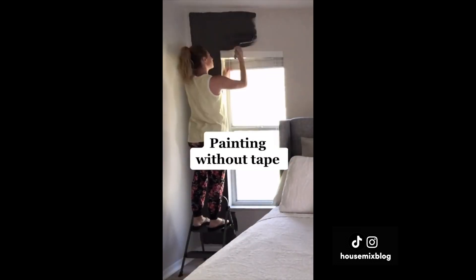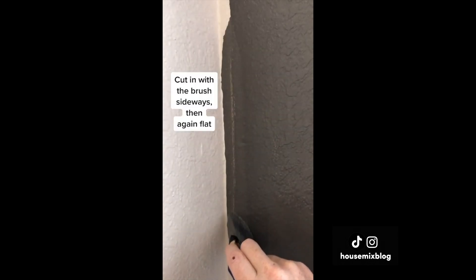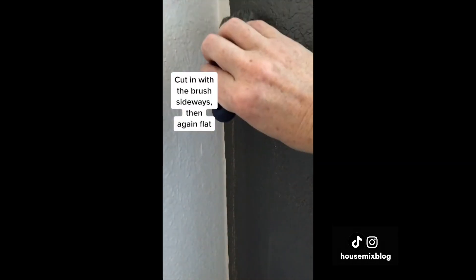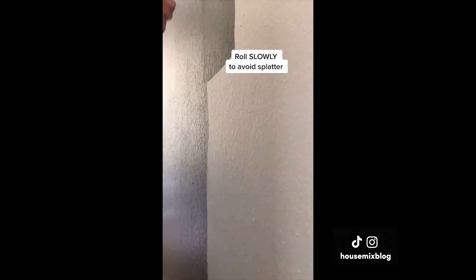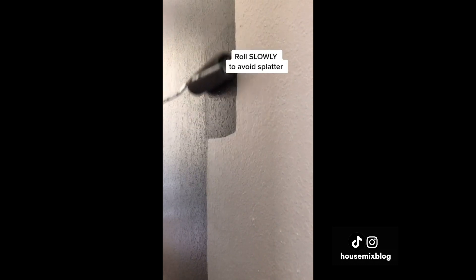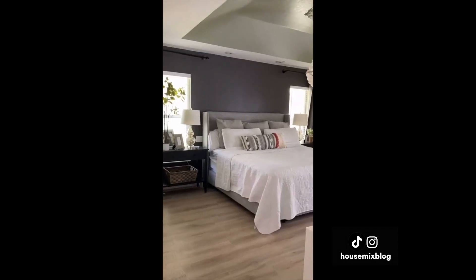Now I paint without tape. It's important to get an angled brush. You hold the brush sideways to cut in and then go back in with the brush flat. For the roller, get enough paint that is not dripping. The key is to go slowly, not to splatter. If you get enough paint on the roller, you should only have to do one coat — one width of the roller, ceiling to floor.